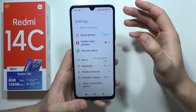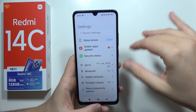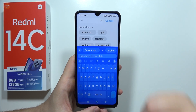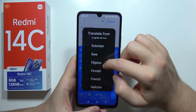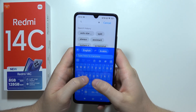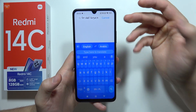We can also use keyboard translation. If you are sending messages to someone who doesn't speak your language, open the keyboard, click translate, and select your languages — for example from English to Arabic. Then type something like 'Hello, how are you?' and the text will go into the language you selected. That's a great keyboard extension.